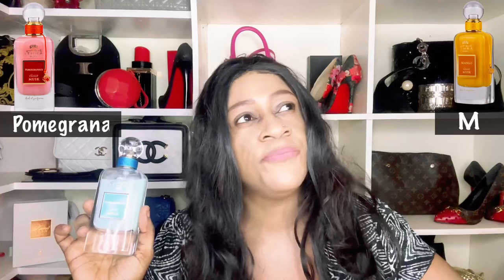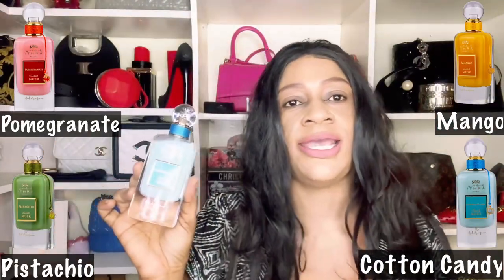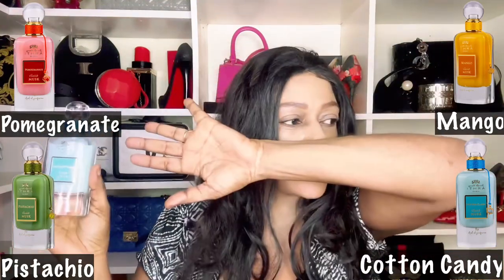While it dries, there are four in this collection. I put all four on the thumbnail because we're going to do an all-in-one video — I'll explain why. There's pomegranate, mango, pistachio, and cotton candy. I obviously have Cotton Candy, and because it's dry now, I'm going to say this is a synthetic-leaning musk, and you're going to get that across all four of them.